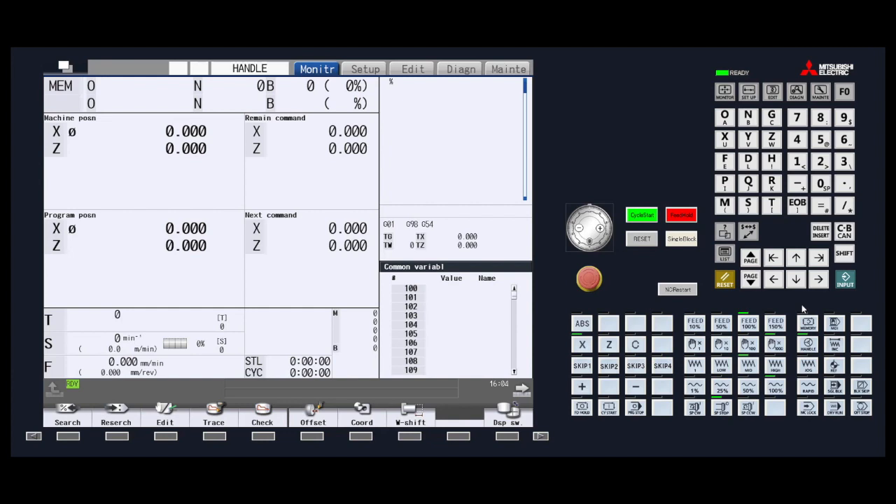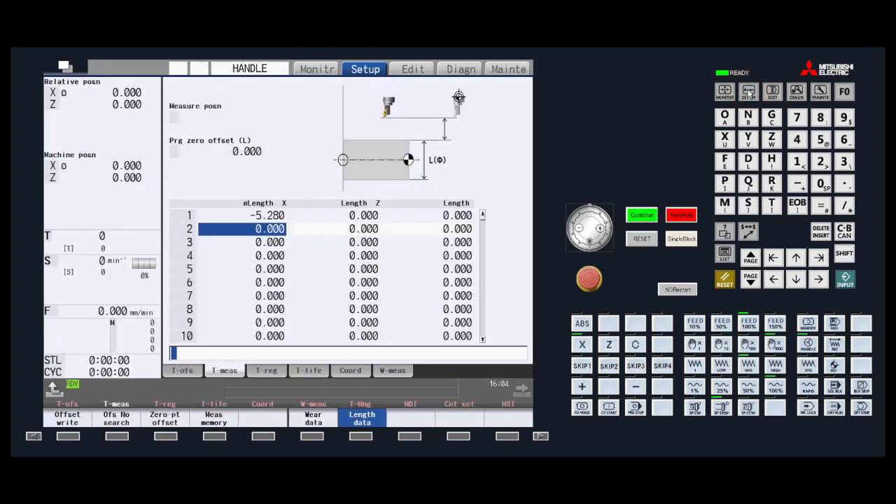Once the test material is ready, make sure you are in handle jog mode so that you can manually move the tool toward the test material. Press Setup and go to the tool measure menu key. You need to make sure that you are on the tool measure page also.